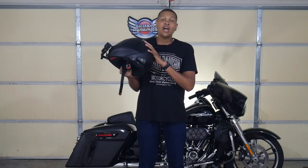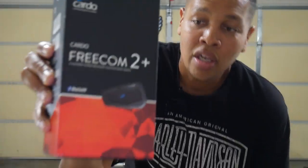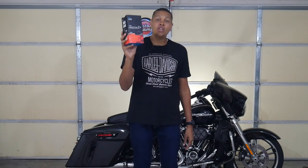Everything I needed to install it in the helmet was in the box. Here's the box — this is what it looks like. You can find this online; I'll put a link in the description below. It's a complete package — you don't have to buy anything extra. Everything you need will be in this box.